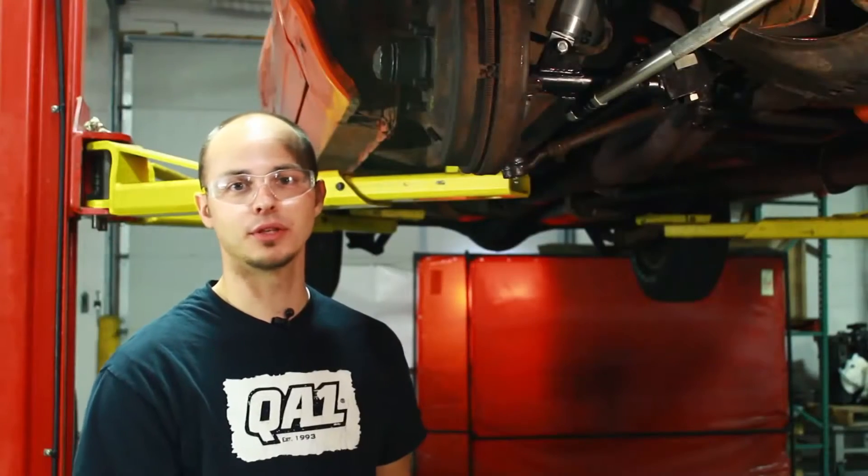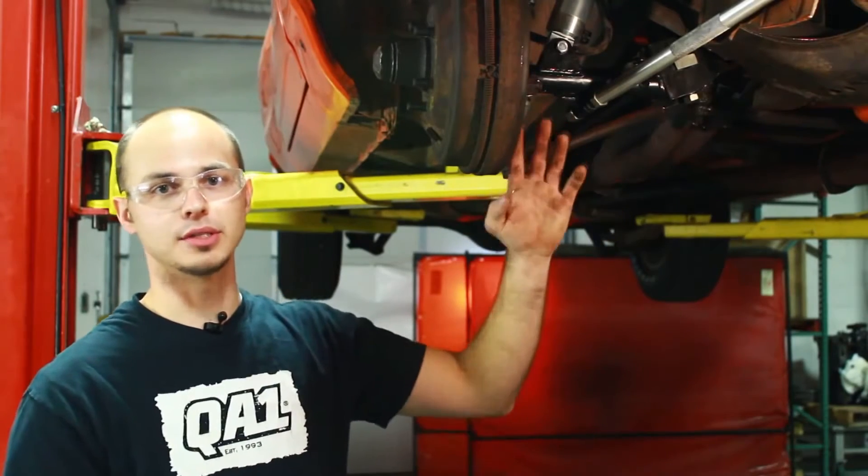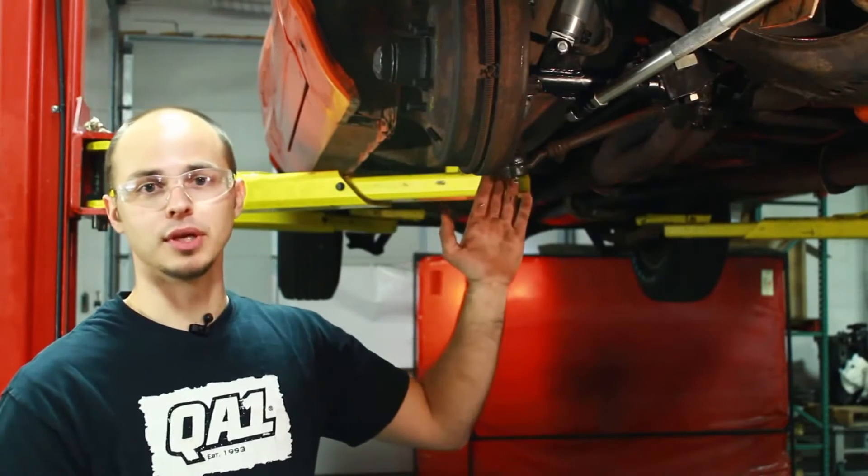The first thing that you want to check before making changes to any car: check your tie rod ends, ball joints, idler arm — make sure all that stuff's in good condition. These have already been replaced, they're in good shape.